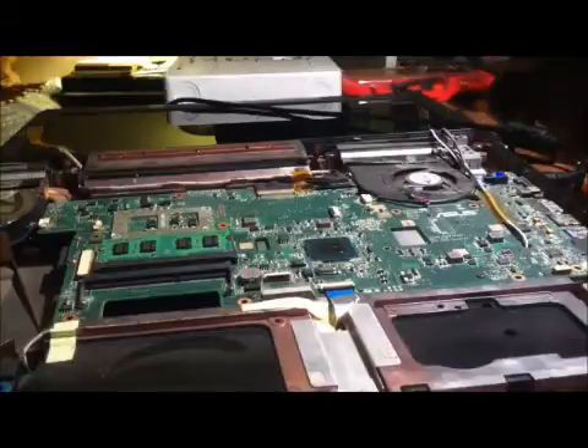Honestly, everything looks pretty good on the top side here. Nothing looks fried, none of the solder looks melted, I don't really see any real melting of any thermal compound or anything on this top side — everything looks like it's been working quite nicely. Other than these fans, they're kind of loud right now compared to how it was when I first turned it on, but they're pretty smooth considering all the dust that's in here.